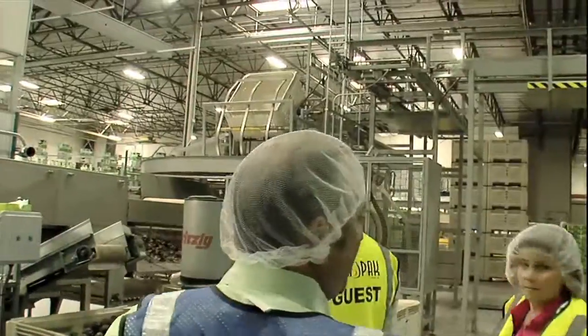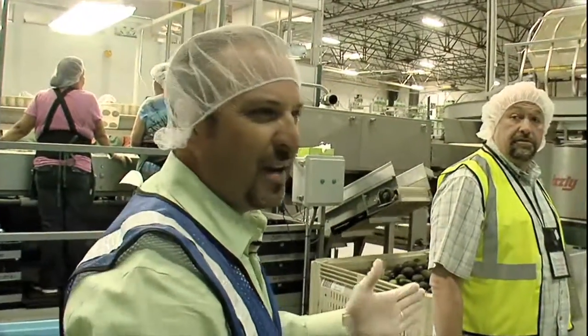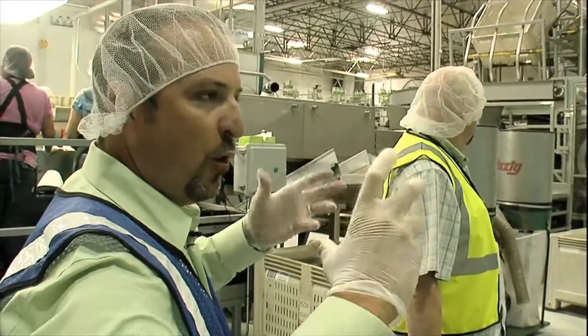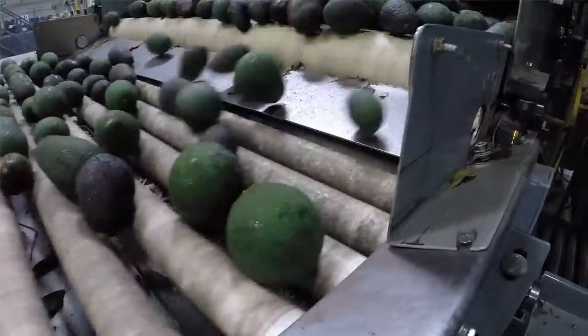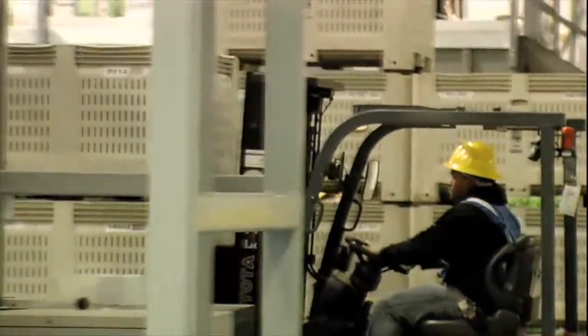The tall equipment you see on the right here takes one bin at a time — these bins weigh about 900 to 1,000 pounds — and it very gently tilts the bin over and dumps the fruit onto our avocado packing line, because you can bruise them and you really won't see that bruise on the outside. When you go home and open that avocado, you might see a bruise on the inside.